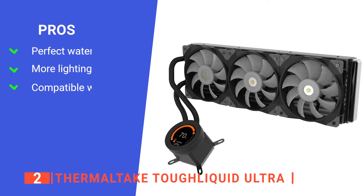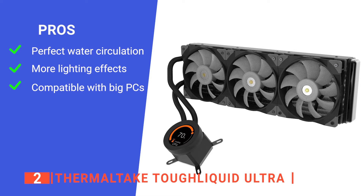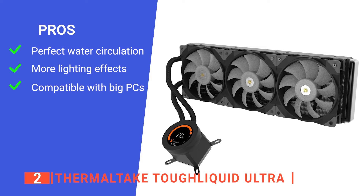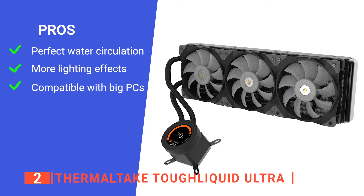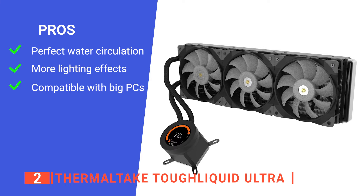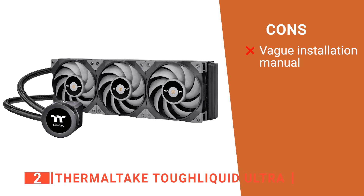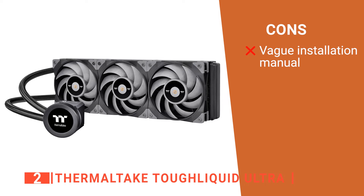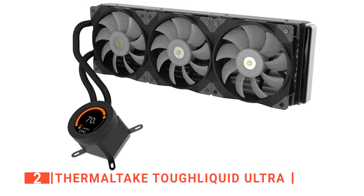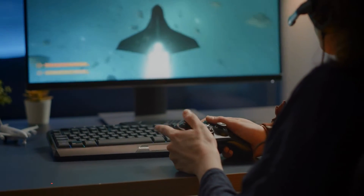Its pros are: its high-quality and reliable pump enables maximum water circulation, keeping the copper plate continuously cool; it uses the new version of Thermaltake's TTRGB Plus patented software providing more lighting effects and PC monitoring functions; and its base plate is large enough to accommodate all consumer CPUs, with the pump spinning at 3200 RPM. However, the included instructions are very limited, so if you've never built a PC before, you may have issues. The Tough Liquid Ultra 360 is an outstanding choice if you want an incredibly capable cooler for an Intel or AMD-based gaming PC.